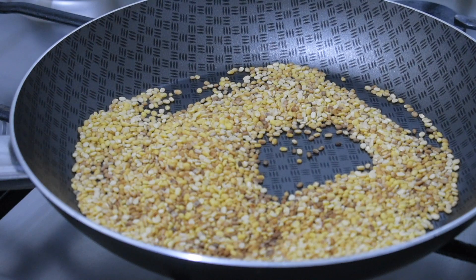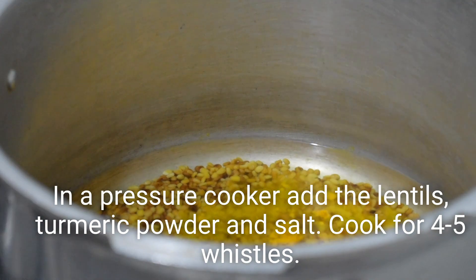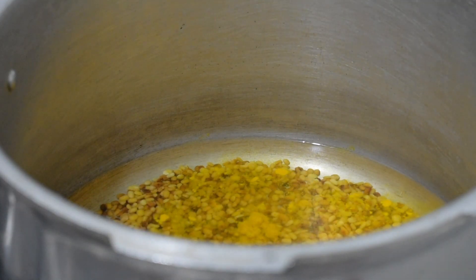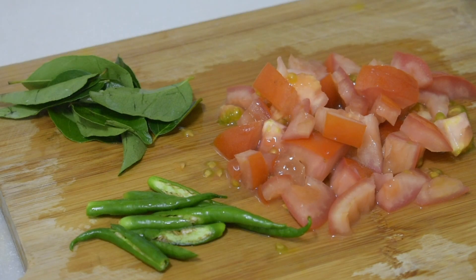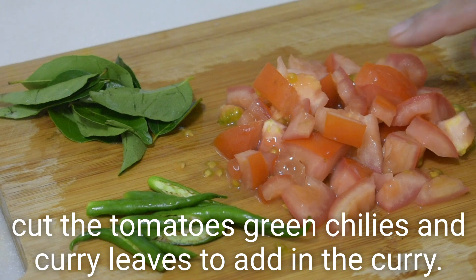We will add 4-5 minutes of bread. We will make a little bit of bread. Now, we will take the bread and put the bread in the middle of the bread.